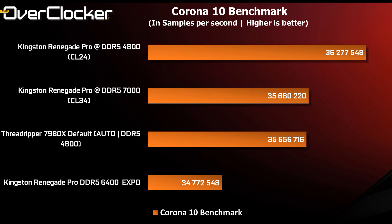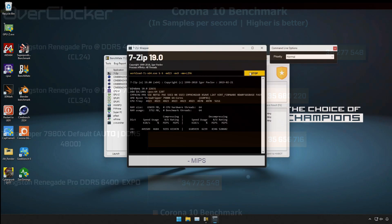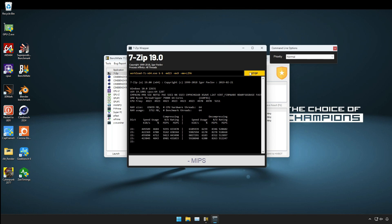Corona is a test I'm quite fond of. It doesn't scale with memory as much as other programs, but you can still see some benefits from tuning — and some peculiar results. For instance, I didn't expect the EXPO setting to come in lower than every other setting, even auto at 4800, but that's exactly what happened after multiple runs. DDR5 4800 CL24 is actually beating DDR5 7000, but tuning 4800 CL24 takes a long time, so I'd still recommend just running DDR5 7000.